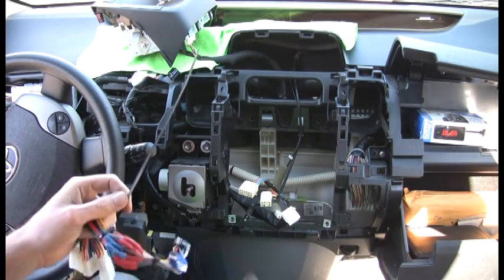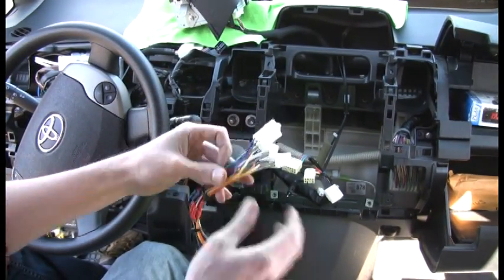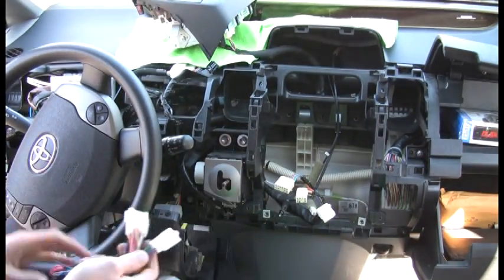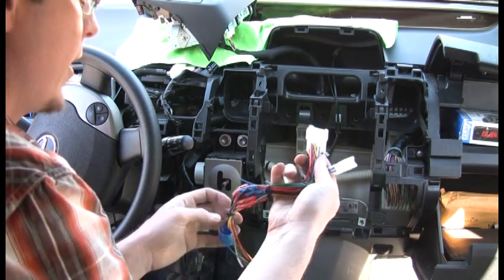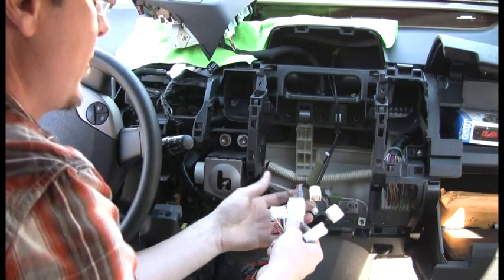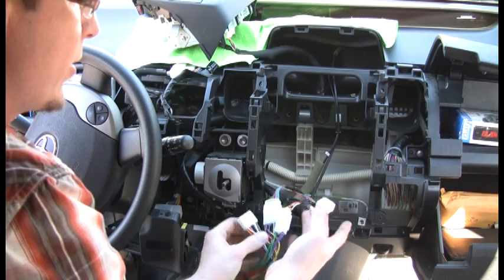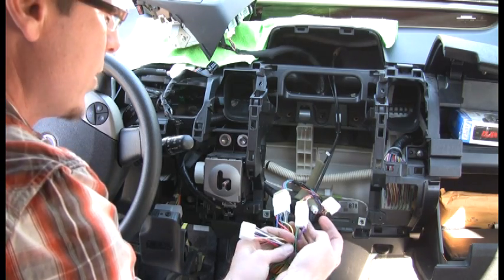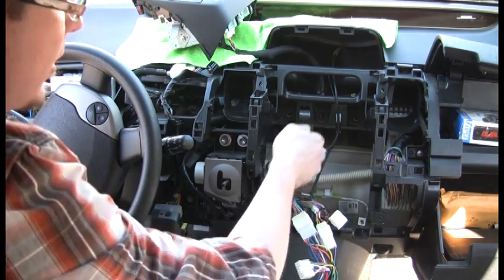That's your finished harness right there — perfect. This end goes to the radio, and these go to all your associated factory harnesses. Let's hope I put them all back together correctly. This one goes to your radio — plug them in as they appear, it'll make sense. The factory plugs go back in as well; the only ones that won't are the speaker wires, which will go to your speakers.